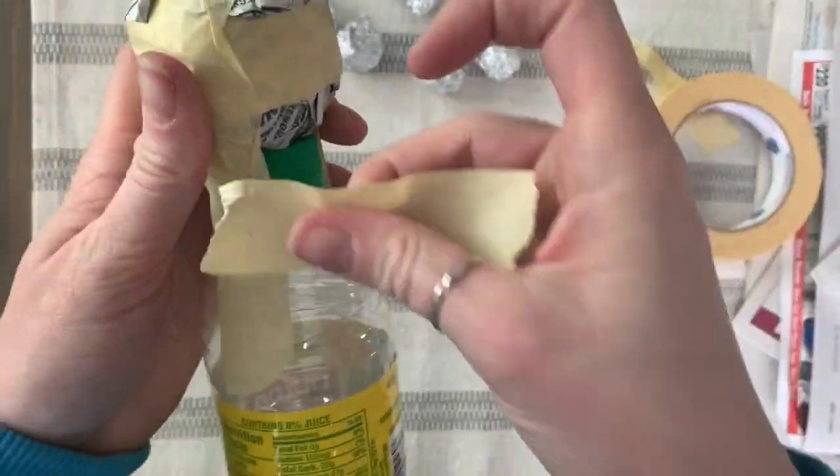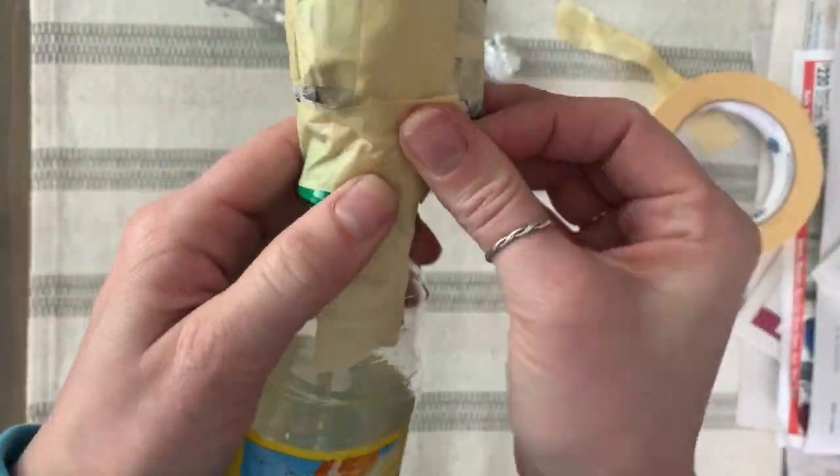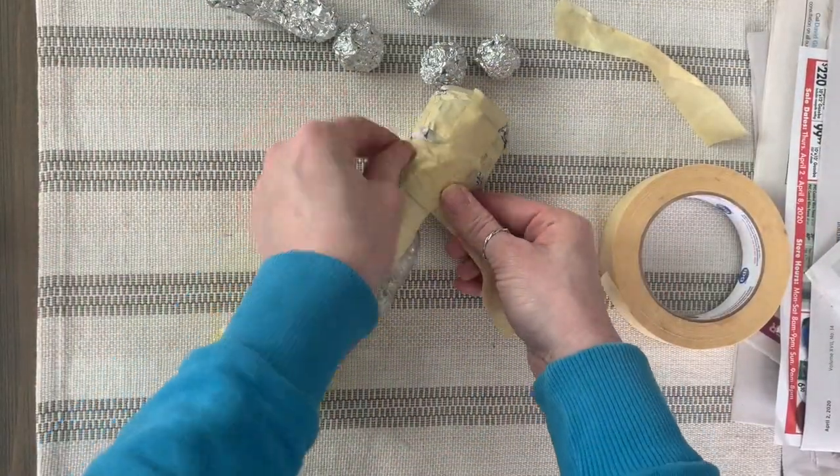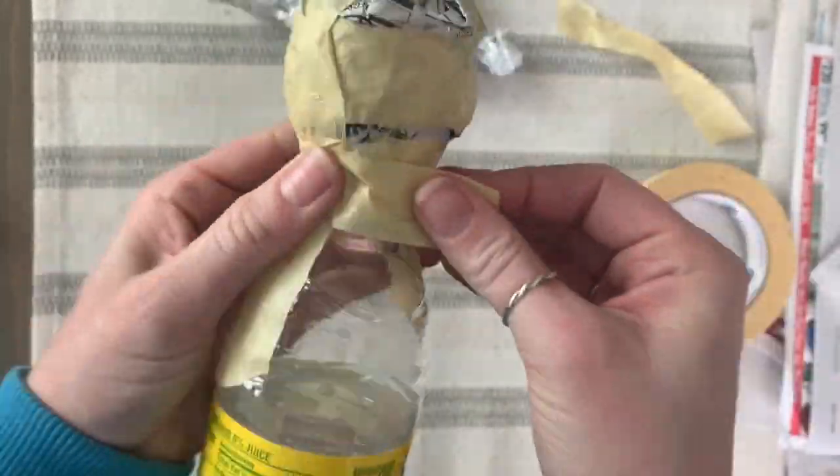If you notice the tape not going in the direction you want, just rip it and replace it where it needs to go. Test and make sure it's nice and strong — if you need to add more tape, add more tape. Remember, it can't be too strong.